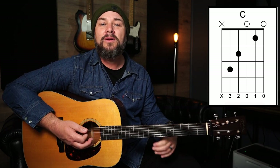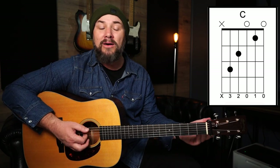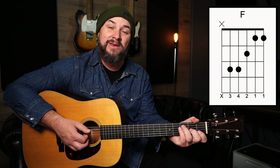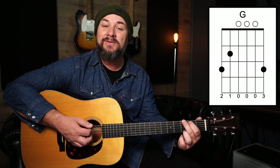For the key of C the progression stays the same, but obviously we're in a different key so the chords are going to change. In this case we're going to play a bar of C, followed by two bars of G. We then go back to another bar of C, a bar of F, another bar of C. And we've got our bar where we've got those two chords: two beats of F followed by two beats of C. And then we have our 2/4 bar of our five chord, which is G in the key of C. And then back to a bar of C.